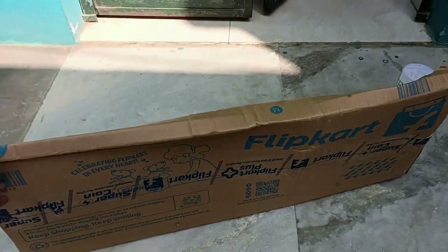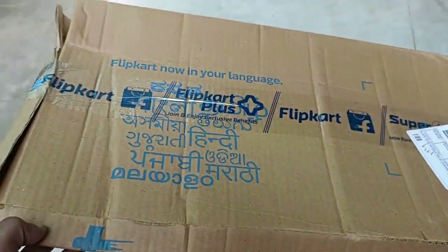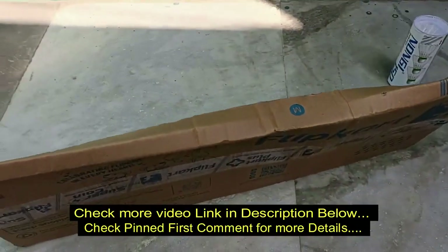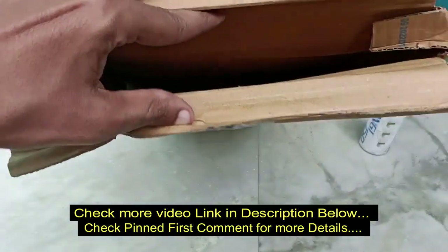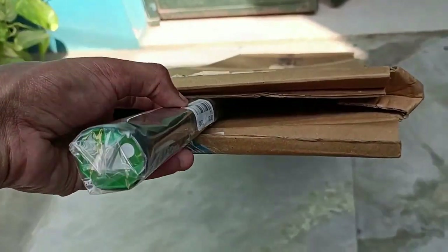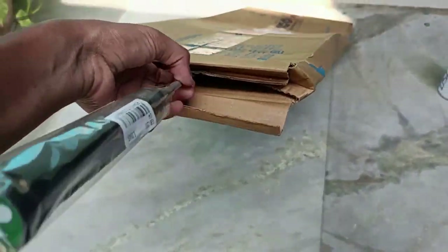The packing was damaged as usual — a bulged box. They are not giving proper guidelines during transport. You can see the box. I am not satisfied. The box was nearly bulged, fully flat. The part is steel so I think it will be fine, but Flipkart needs to take steps to improve packaging during transport.